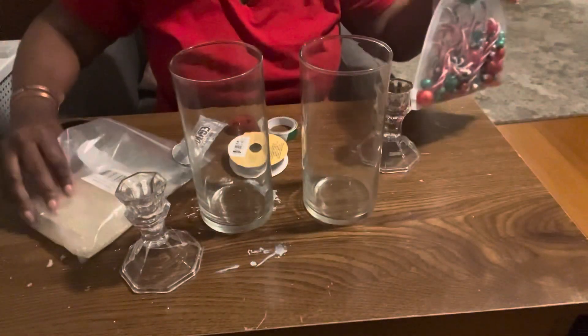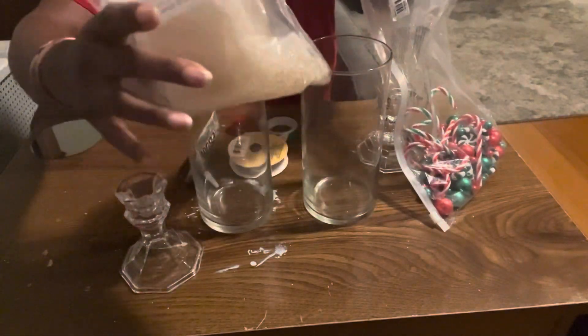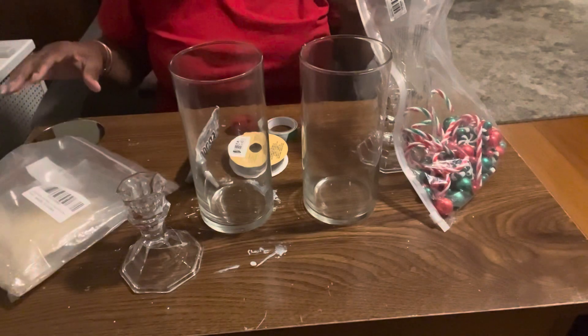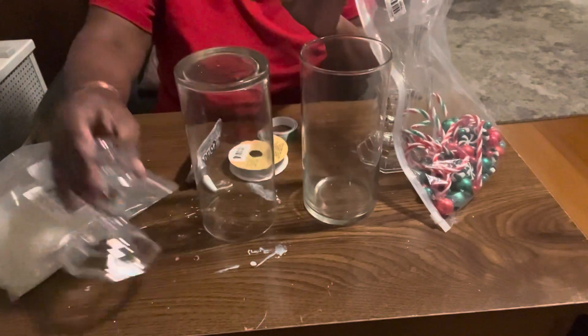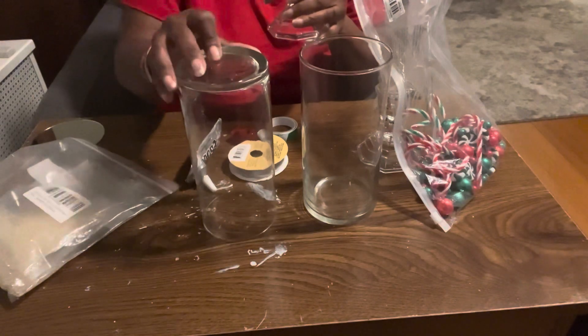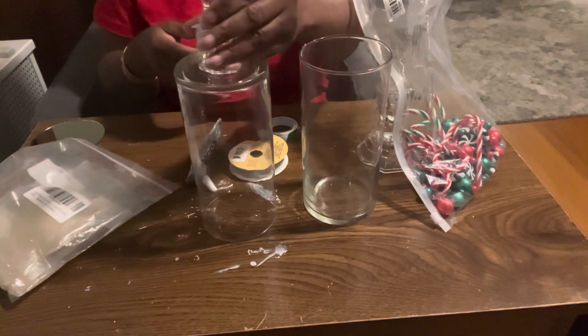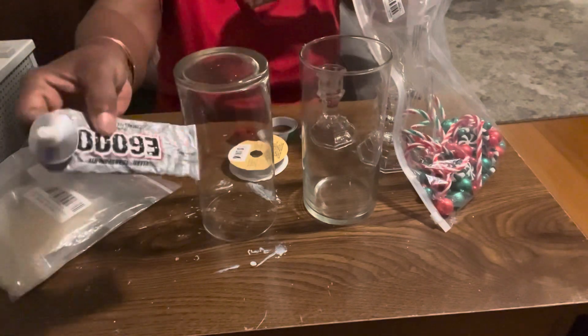And of course I can't do anything without some water beads. To get started, I want to take my cylinders, turn them upside down, and glue my candlesticks to the bottom. I'll be using my E6000 to do this.